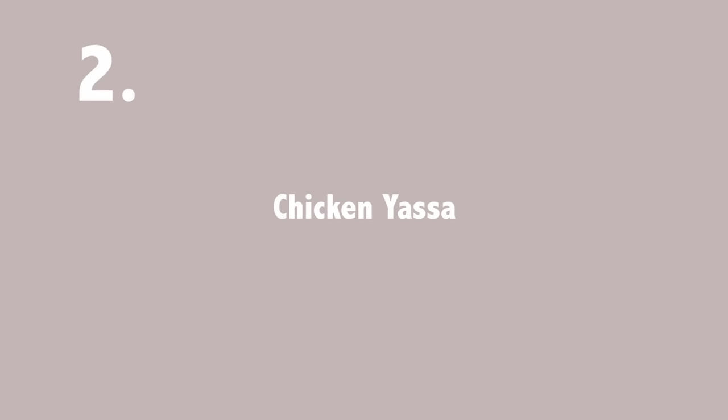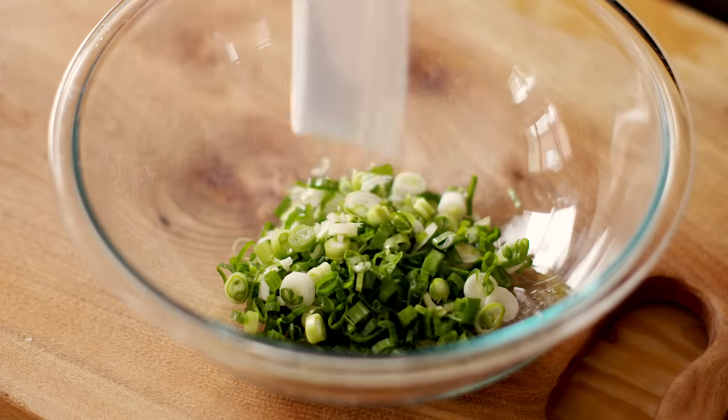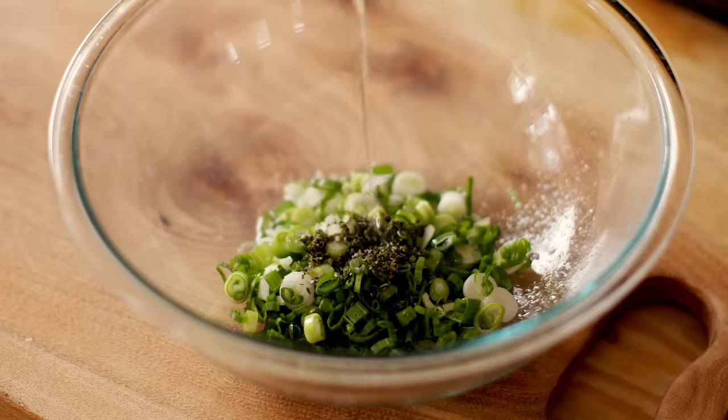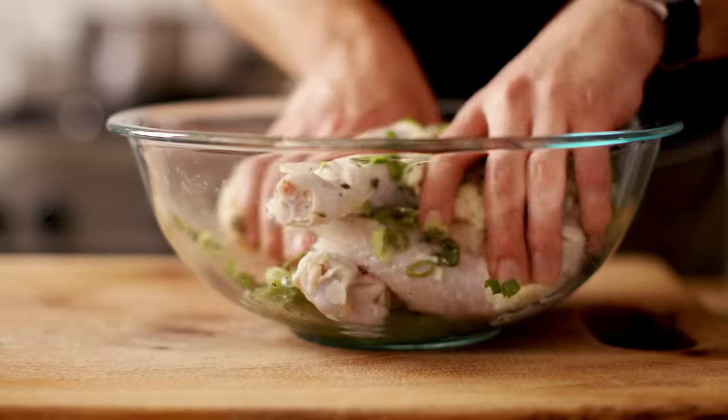The next dish I made was chicken yassa, which is a Senegalese dish. I referenced the recipe from Chef Pierre Thiem's The Fogneau Cookbook. This dish begins the day before with a marinade of scallions, thyme, lime juice, vinegar, and oil, mixed with whole chicken legs. I let that marinate overnight.